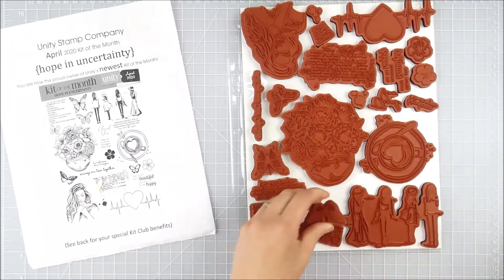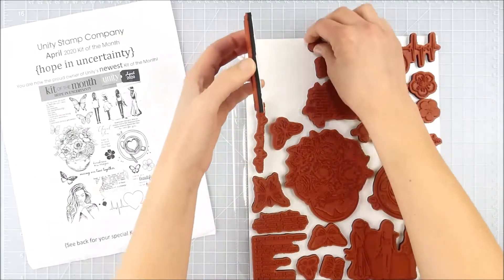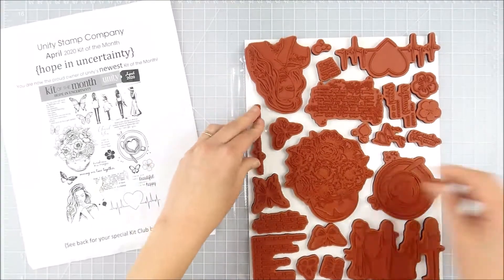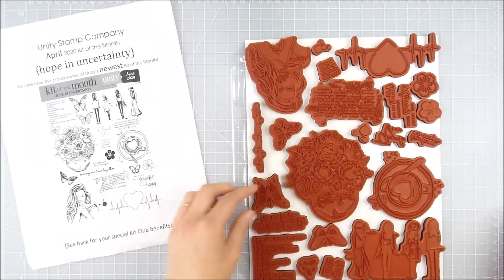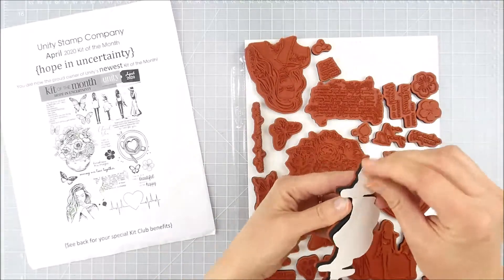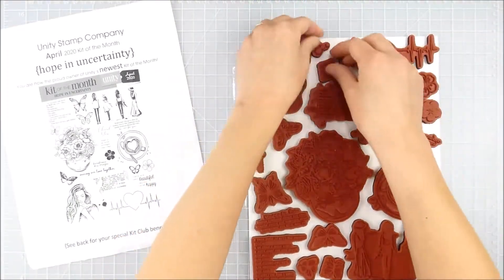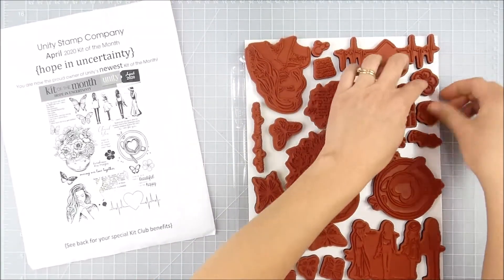The great thing is this storage is very inexpensive and very quick and easy. I sped the video up a little bit, but it took me a total of five minutes to completely organize this kit of the month. That can vary slightly depending on whether there are more small images or larger images, but it really doesn't take me very long when my kit comes.